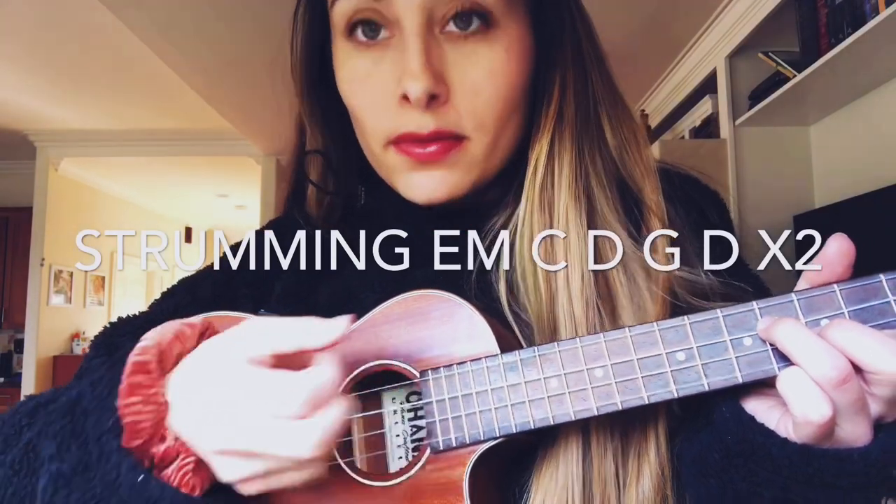So here we go. The first part of the song you are strumming. The first chord is actually E minor, and I usually play the song with a capo on the first fret, but we're not gonna do that right now — we're just gonna do it regular so that the chords are the same. E minor, and then we are doing the strum with our thumb on the fourth string.